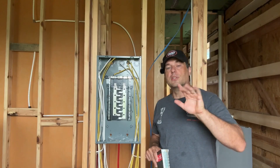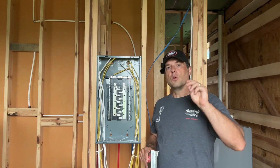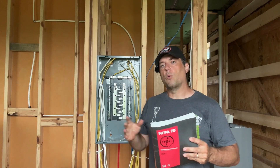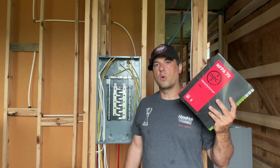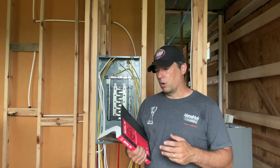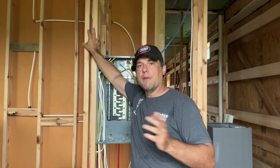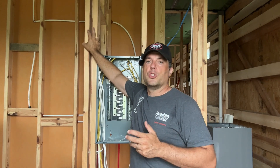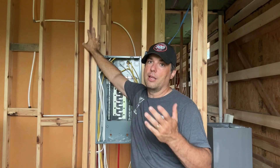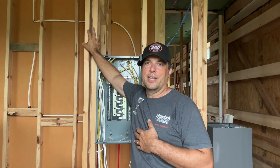Now let's get into the five things that I think are critical for the DIYer to think about when you're attempting your own electrical DIY install. This build we've been working on for quite some time, so I am governed under the 2017 NEC and the North Carolina Residential Building Code. I'm not a licensed electrician, so take everything in this video as informational — it's what's helped me. If you're not comfortable working with electrical, because this can be a little bit of an intimidating project, get a licensed individual to help you out or do the project in its entirety.